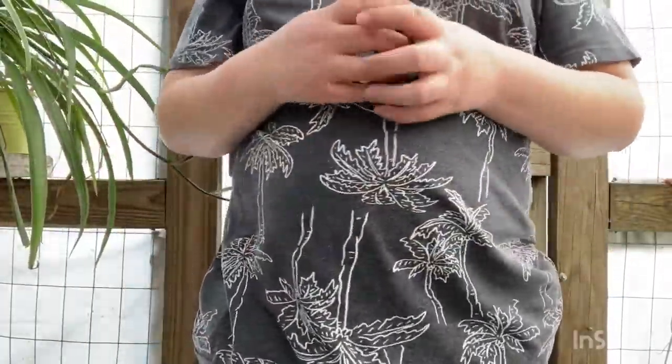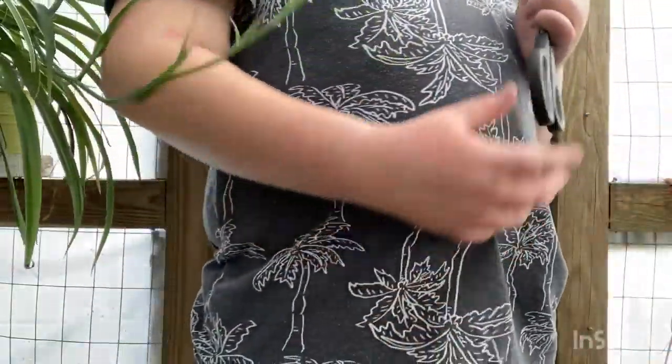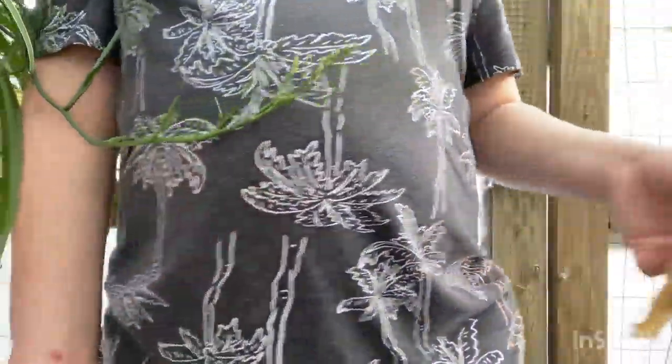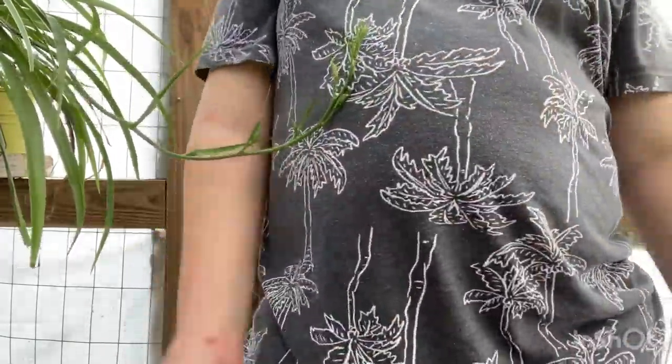Hey friends, today I'm in my greenhouse. I've got scissors with me and a bunch of plants that have damaged leaves from the cold weather, so today I want to clean that stuff up. Before we start, hit that subscribe button and like this video.